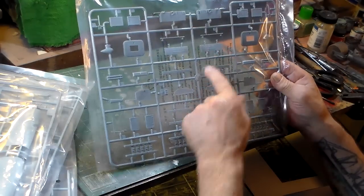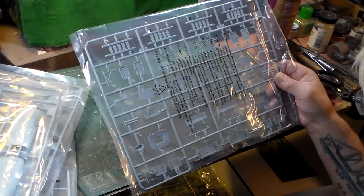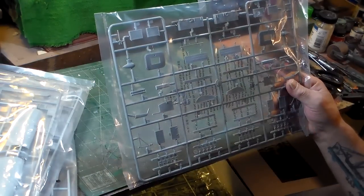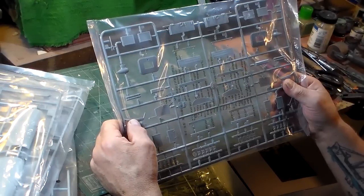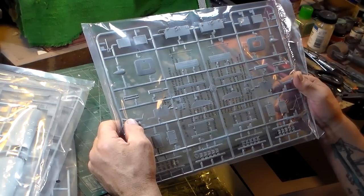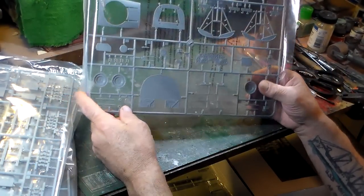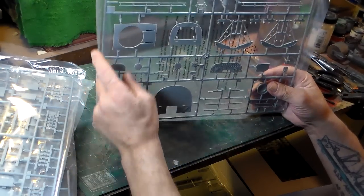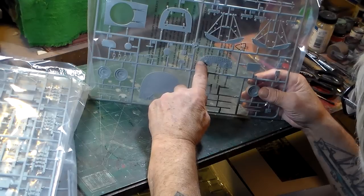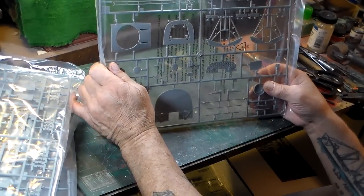The next sprue looks like the nose well door — you've got your waist gunner tops, football antenna, bomb racks. Some interior parts go to the nose well assembly. There's a pitot tube here, internal structures. This sprue is the bulkhead that fits in the fuselage — this is where your Bendix ball turret goes. There's your control panel and structural parts. I'm not sure where some of these go, but they probably fit somewhere in the nose well area.